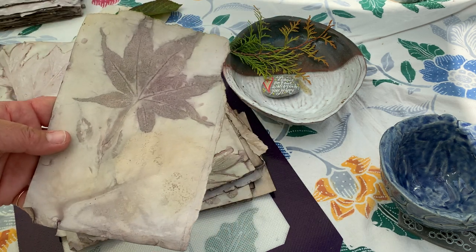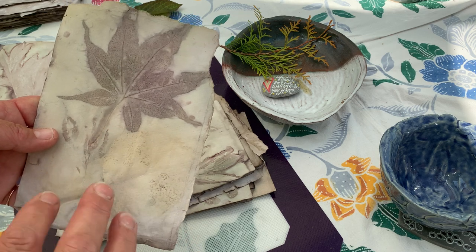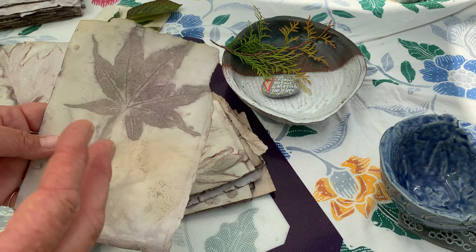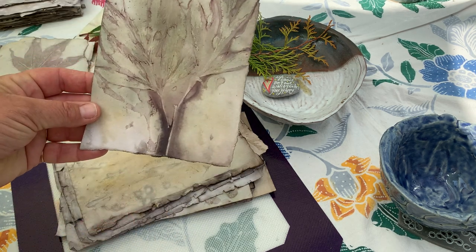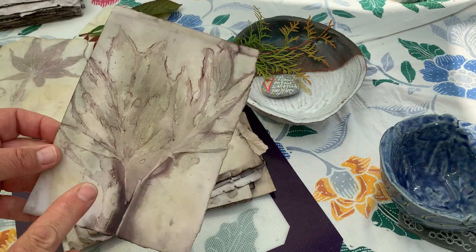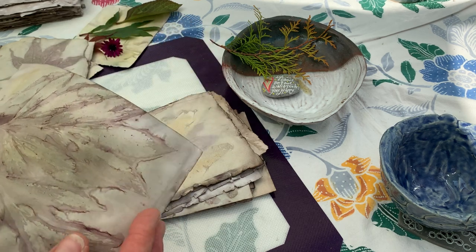Or I'm hoping I can use it as a background paper for my teabag art. So if I was to do a teabag painting I could probably incorporate these papers, and that's mainly what I did the experiment for. But I could also use these in my handmade books that I make — they will make nice little writing papers.